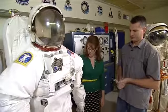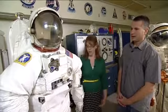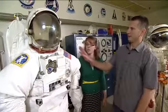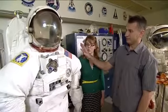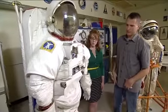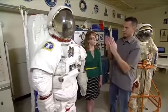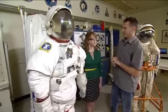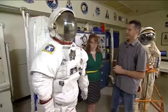We've seen people get into the suits on the station in microgravity — it's probably even a little easier than it is here, but you have to kind of crawl up into it. The backpack, the PLSS, is locked in place in the station. The crew will have already donned the lower torso, and then they have to sort of wheel their way inside the hard upper torso through the arms. It's not an easy procedure. Once they're in there, they lock the lower torso in place and then the helmet.